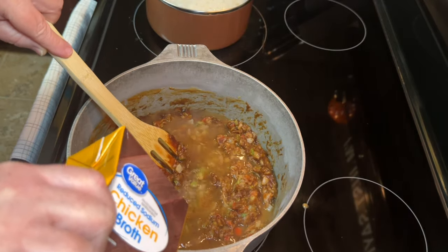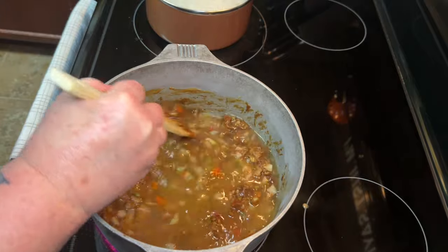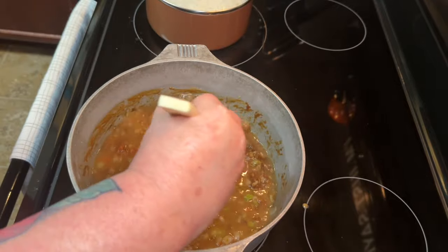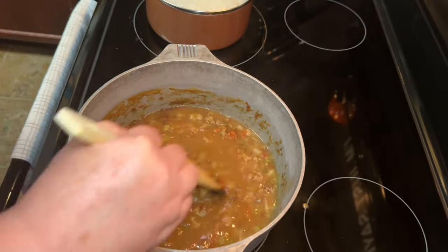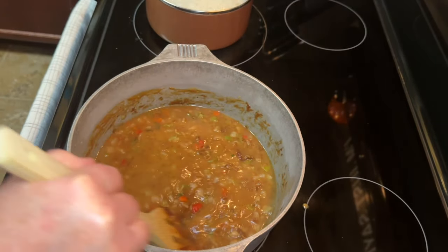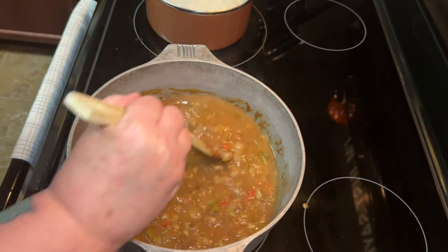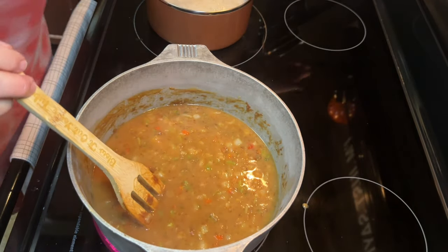Now I'm adding in two of these 32-ounce containers of chicken broth. I am using the low sodium because I do like to be able to adjust the salt taste myself. Plus I'm adding in salt and another salty seasoning and I don't want this to be overly salty. This would have been a perfect recipe if I would have had some homemade chicken broth, but I didn't have any right now so I just went with the store bought. Use whatever you have.